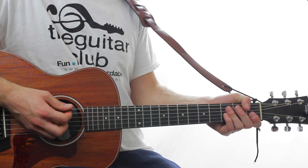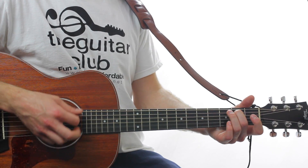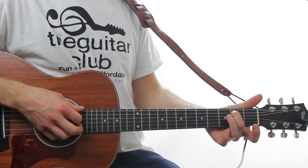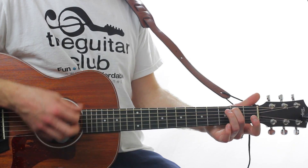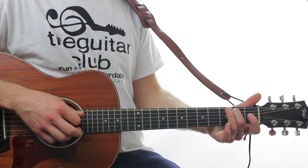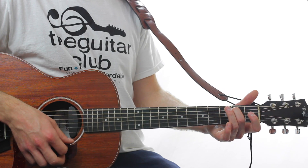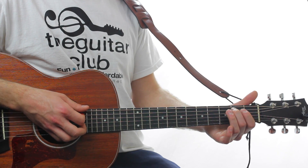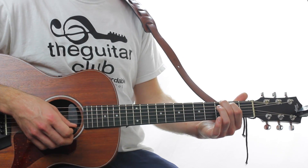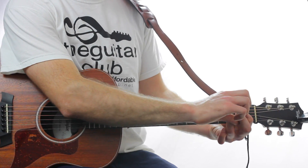Here's the final line of the pre-chorus, which is A major without your middle finger.